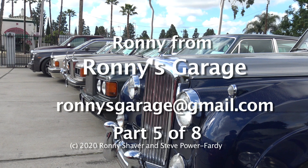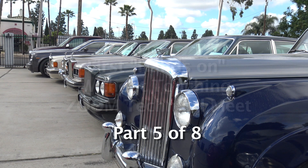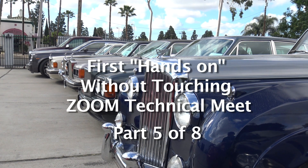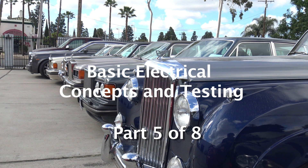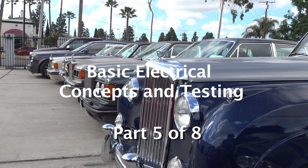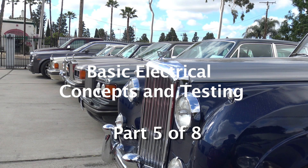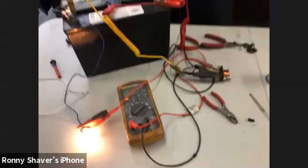I'm Ronnie from Ronnie's Garage in Southern California. Welcome to our first hands-on without touching Zoom technical meet. What we're going to do today, instead of being super vehicle specific, we're going to be talking about basic electrical concepts and testing. So we just fixed this relay.